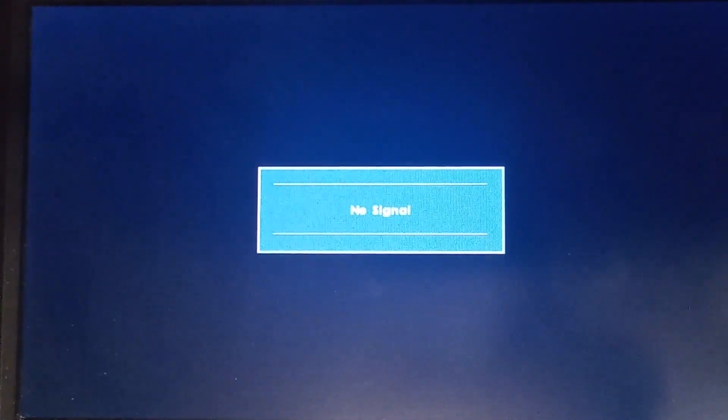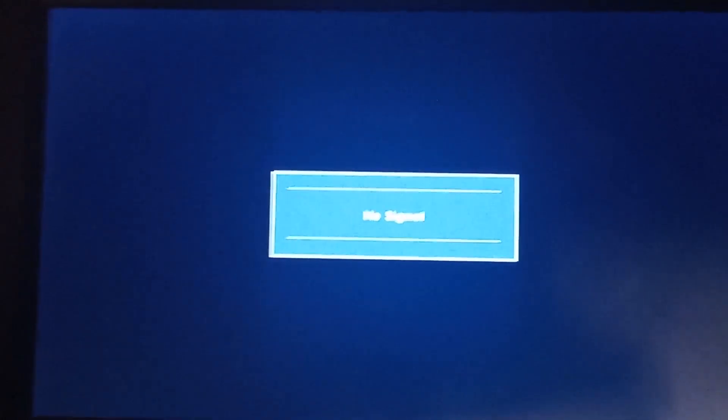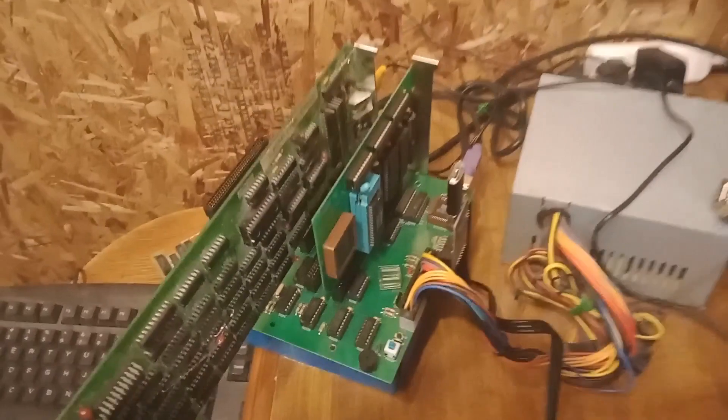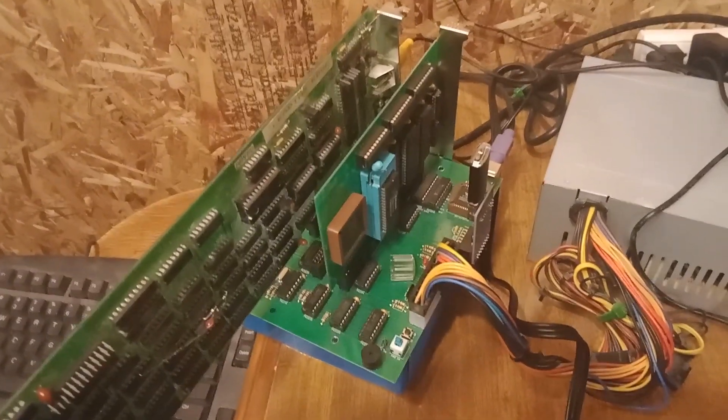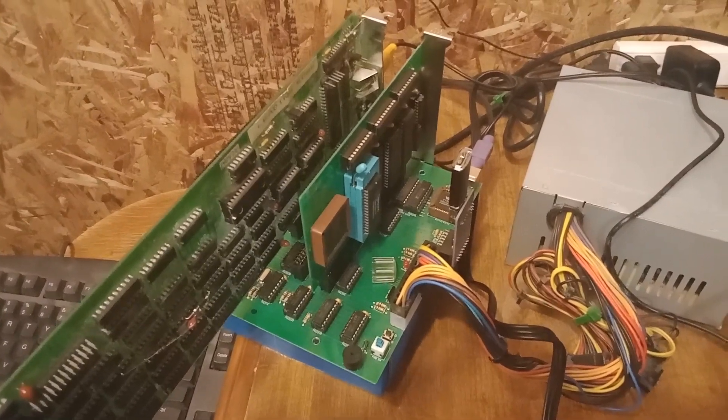Hello, thank you for checking out my video. Today I want to demo Area 5150 on my homemade PC. Let me take the camera out of the tripod here for a second — this is the machine over here. We're going to zoom in on it. It's got my V40 with the built-in RAM/ROM card as the processor.